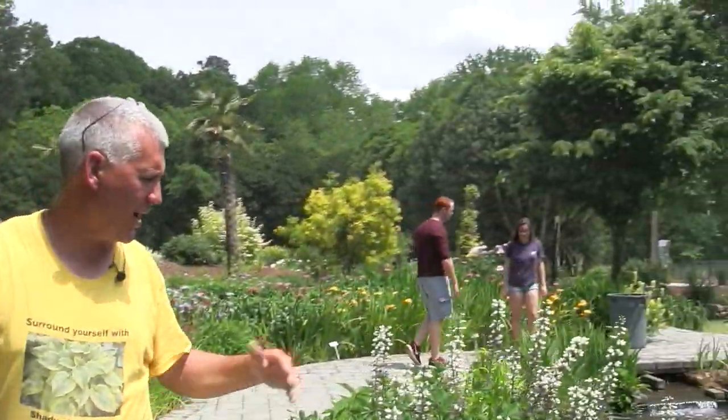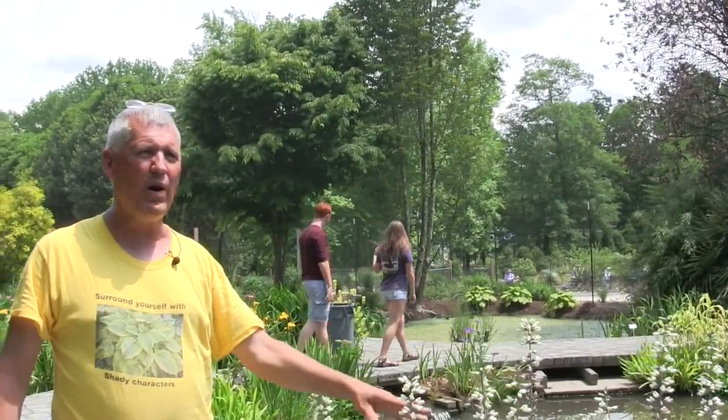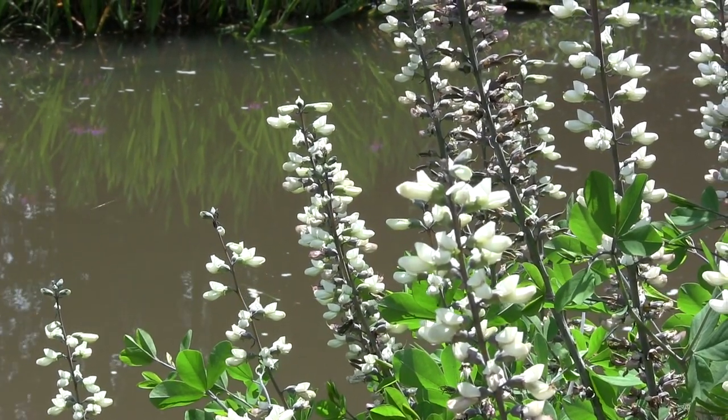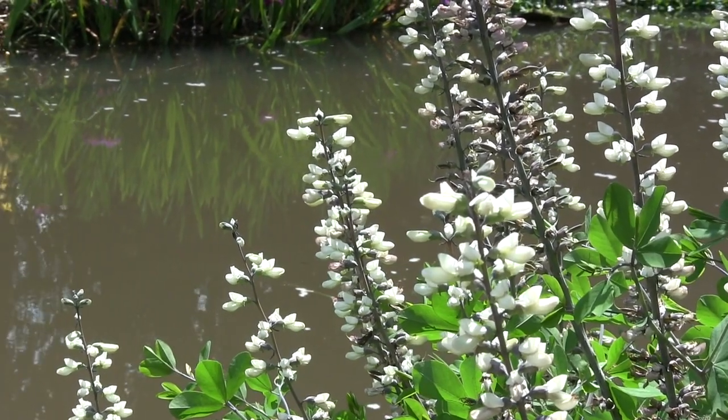What we wanted to show here is what I talked about earlier: Baptisias are very tolerant of moisture even though they grow in very dry conditions. We planted one right here so that its feet are always in the water — this never dries out — and look how beautiful it looks. The tolerance of moisture in these plants is remarkable; there's almost nothing else that can grow in those two extremes.